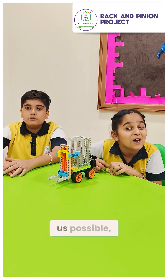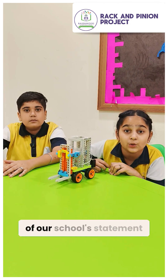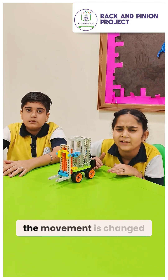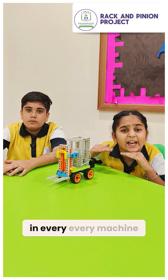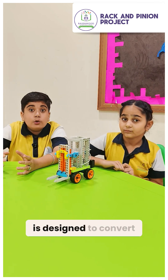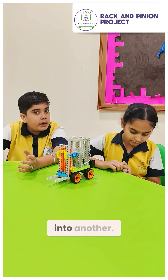This project was made possible with the support of our school's STEM and robotics program, which demonstrates how movement is changed in every machine we use. The rack and pinion system is designed to convert one type of motion into another.